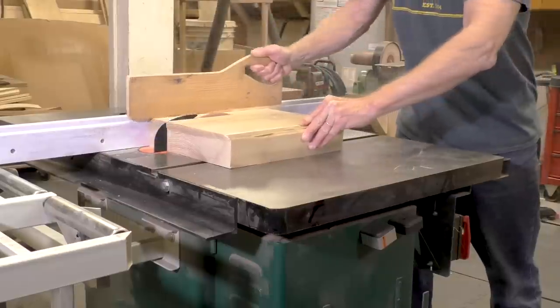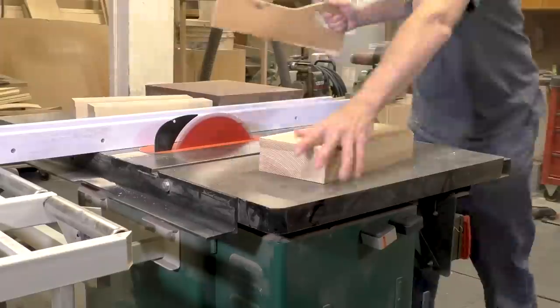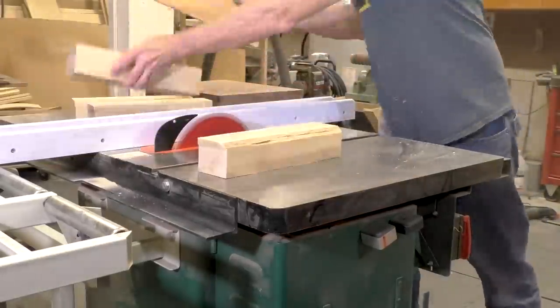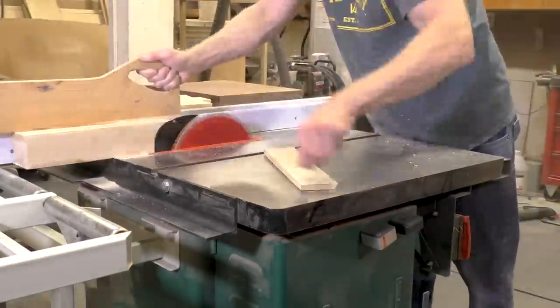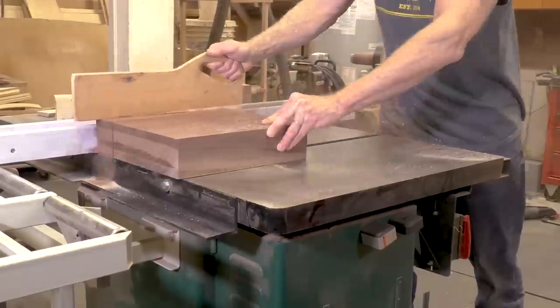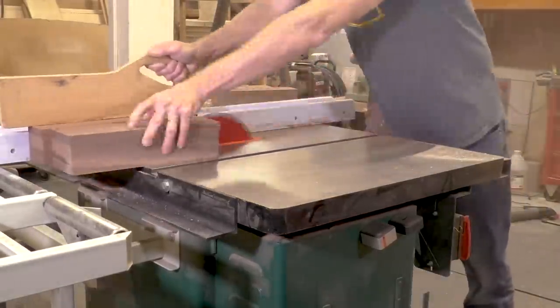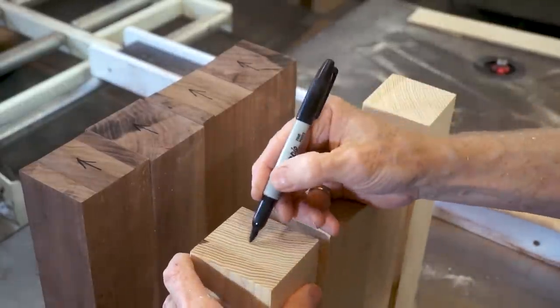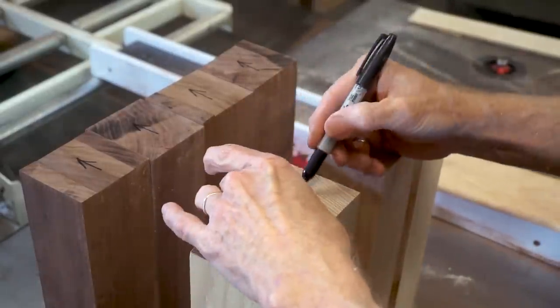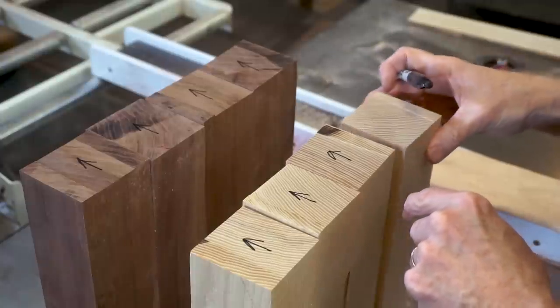I'm starting by ripping the pieces that are going to form the squares, but in this case I'm cutting them to be rectangular in shape. Next, I'm orienting the grain so that they're all pointing in the same direction and I'm marking them with an arrow so that I can keep track of the pieces.